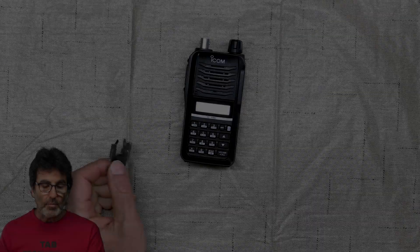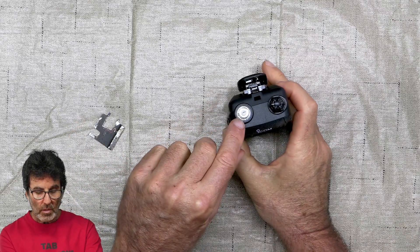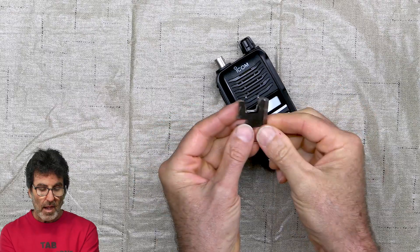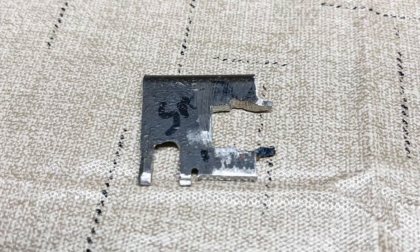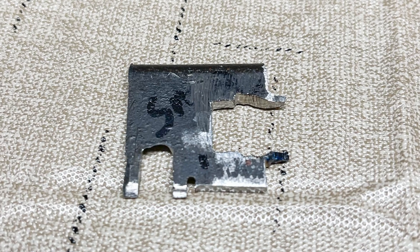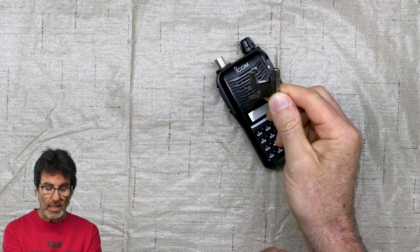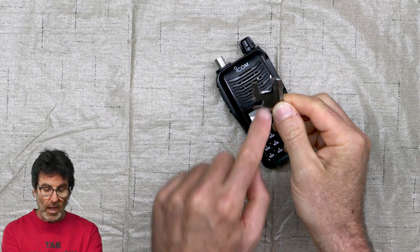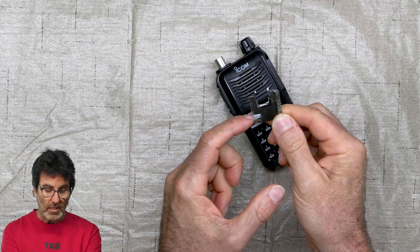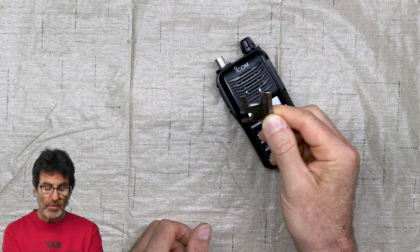Before you get started, you're going to need a little tool to get this nut off of the BNC connector right here. I made one right here — you can make one out of this. You might be able to buy one of these online, but it's just a piece of metal that I used a grinder to grind. I've got the BNC here and I think it's an SMA connector on the other side.